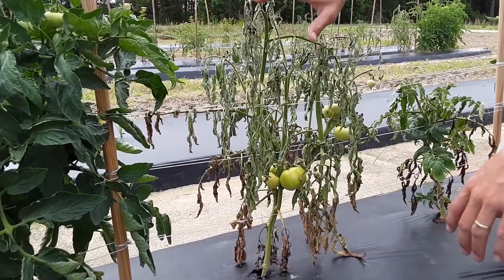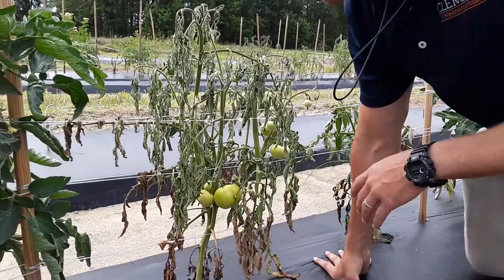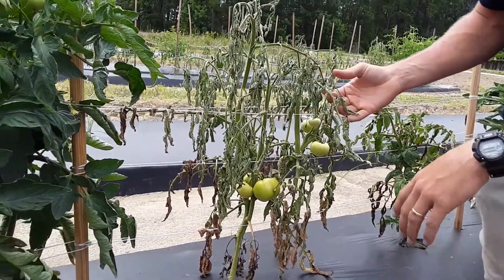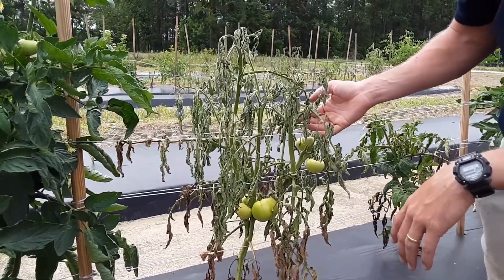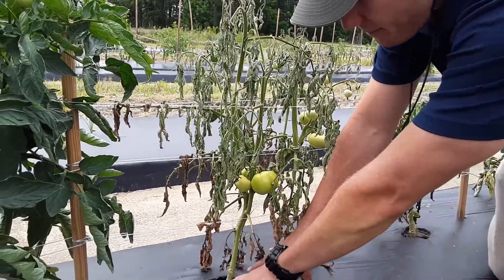The first thing you'll see in a field is a healthy plant that will all of a sudden just wilt down in a matter of a couple days. The first thing I do is find a plant that is still green but is on its way out, dying.